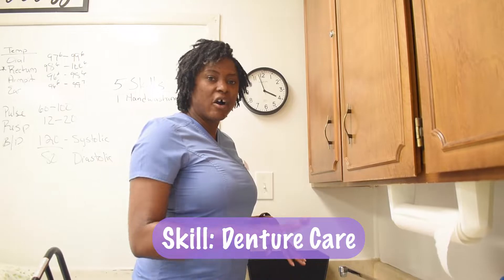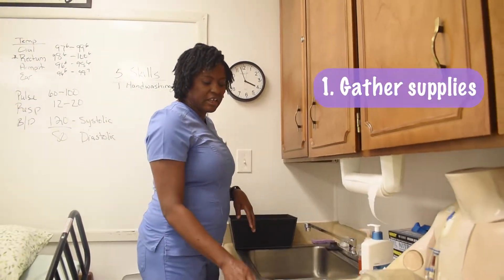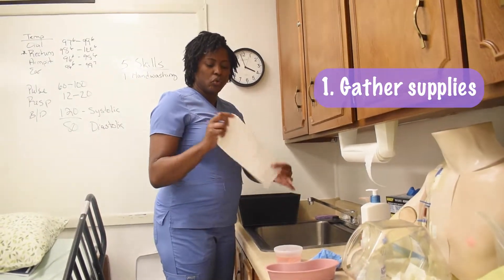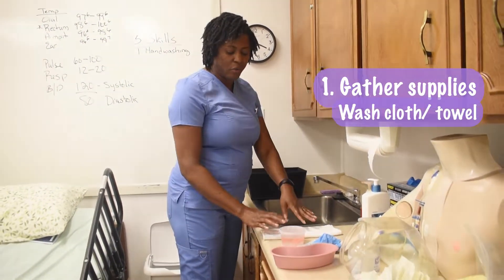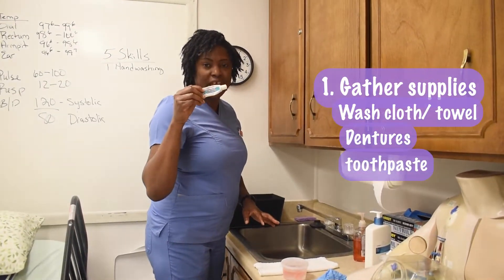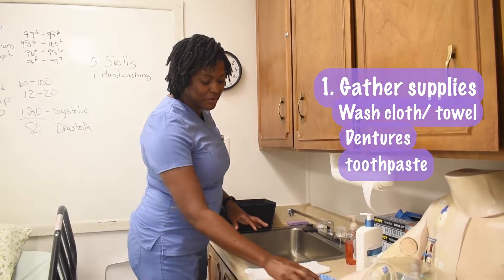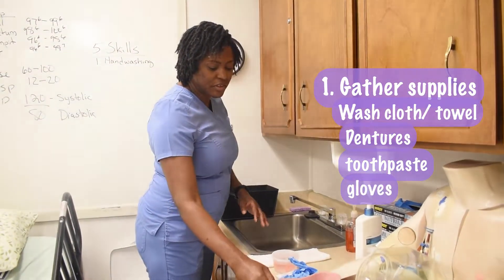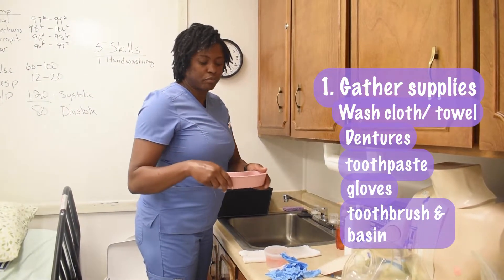We're about to perform our denture care skills. We're first going to gather our equipment, which is a washcloth or towel — and that could be a paper towel — our dentures, toothpaste or denture cleaning material, our gloves. You would also need an emesis basin and a denture brush or a toothbrush.